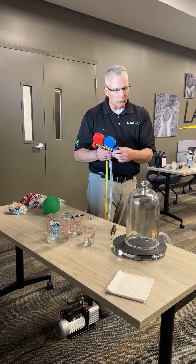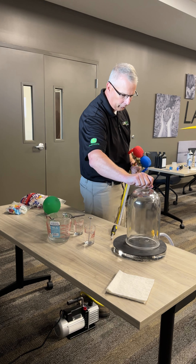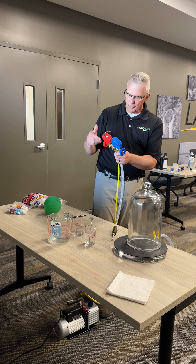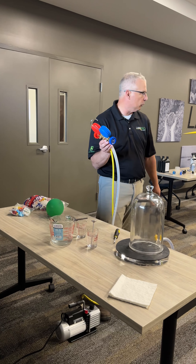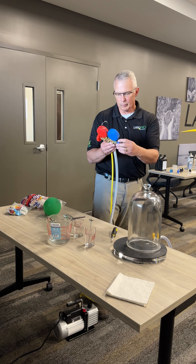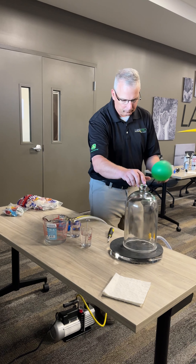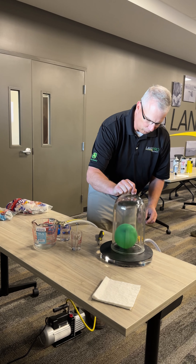When I want to release it — at that point this will be glued to the plate — I'll open the red valve and the blue valve, and that will let atmospheric pressure in to release the vacuum. All right, so with that, we're going to start with a balloon.